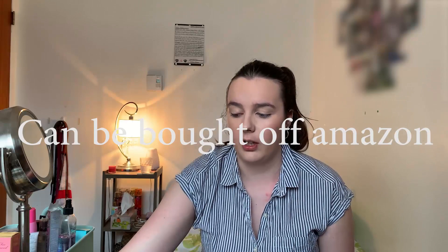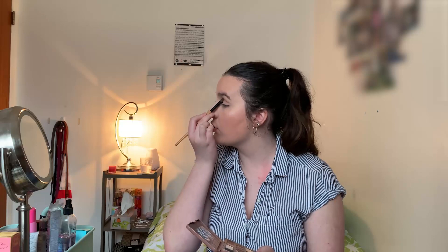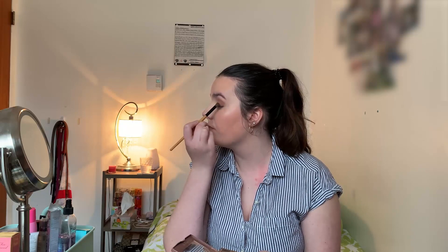Now we're going to move on to the eyes. The eyeshadow palette that won is the Too Faced Semi Sweet Chocolate Bar Palette. This is not available anymore on Sephora — I'm not sure if it's been discontinued. I'll leave it on screen if it's still available on their site. It is still one of my favorites — an oldie but a goodie. For the first shade, we're going to go into Peanut Butter, which is a very loved light-to-medium brown, and apply this in the crease. This palette has so many different types of looks inside it — neutral, blue, mauve, pink. So it's not limited to neutral looks only.